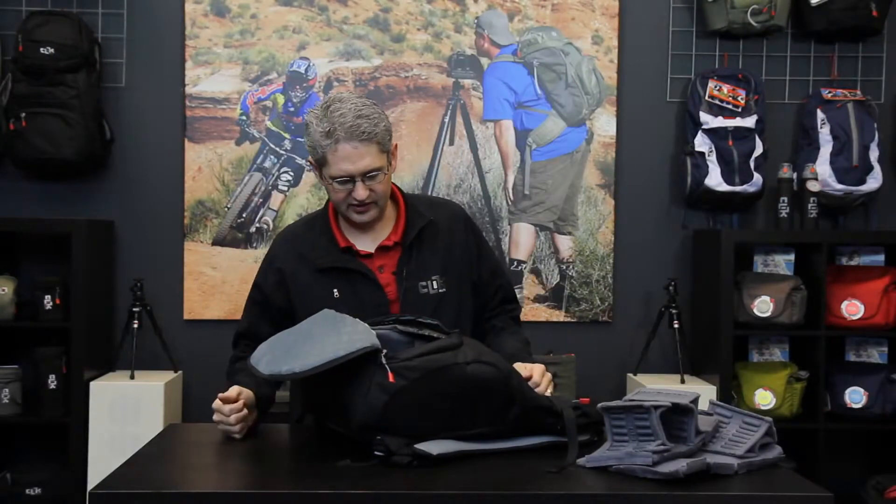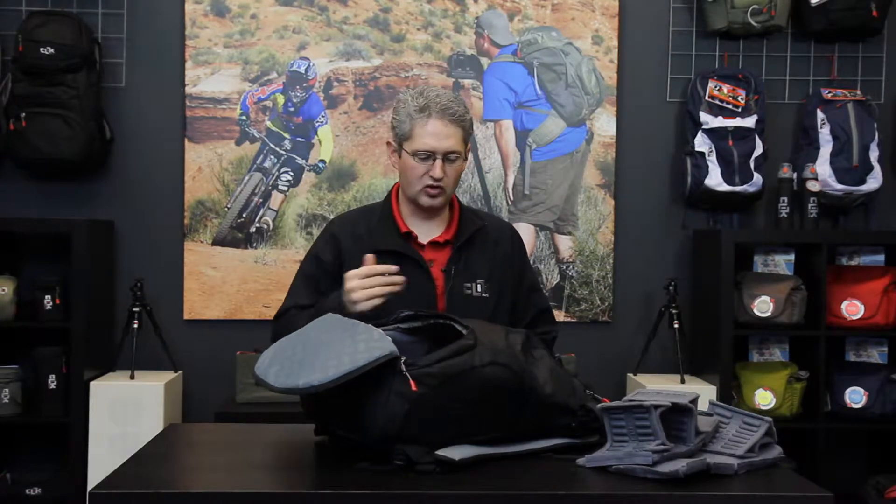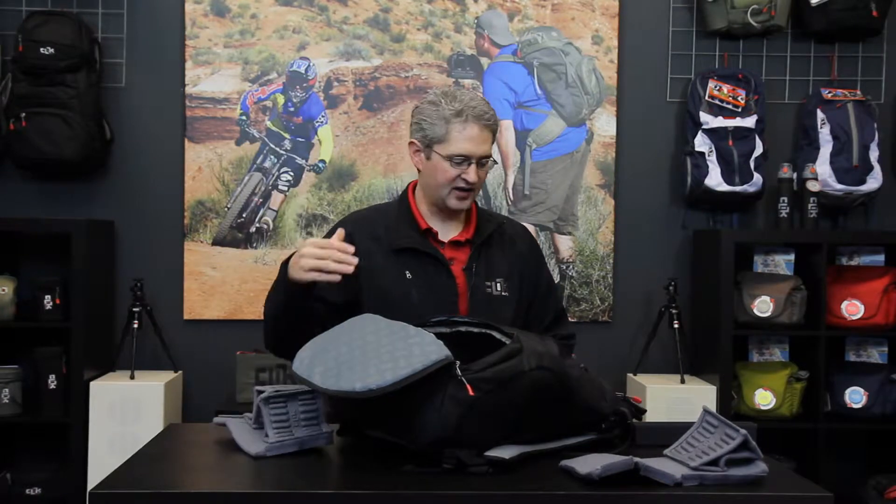By removing the interior lens dividers from this pack, we're able to unzip the section cover between the two sections and build one big section of pack. This allows us to put large lenses or more camera gear into the pack. By placing the lens dividers back in, we can rebuild this structure as one giant camera bag and hold many lenses, or we can take the lens gear completely out and use the pack solely for non-camera purposes.